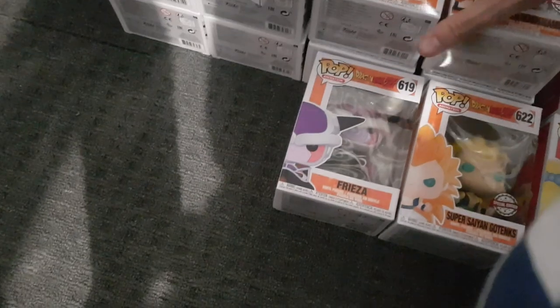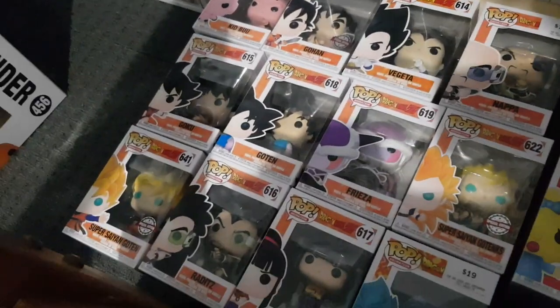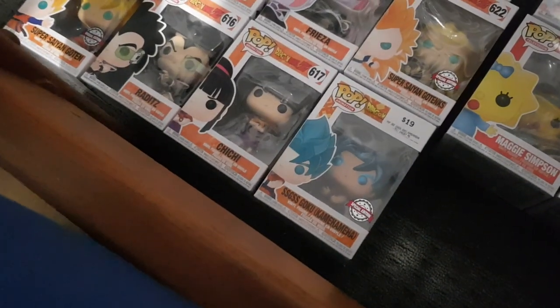We have the Failed Fusions 2-pack from Dragon Ball Z and all the other Dragon Ball Z Pops I've picked up in the last months — June and July 2019 — waiting to be unboxed. Those include Kid Buu, Gohan, Vegeta, Nappa, Super Saiyan Gotenks, Freeza, Goten, Goku, Super Saiyan Goten, Raditz, Chi-Chi, and Super Saiyan God Super Saiyan Goku Kamehameha Special Edition.